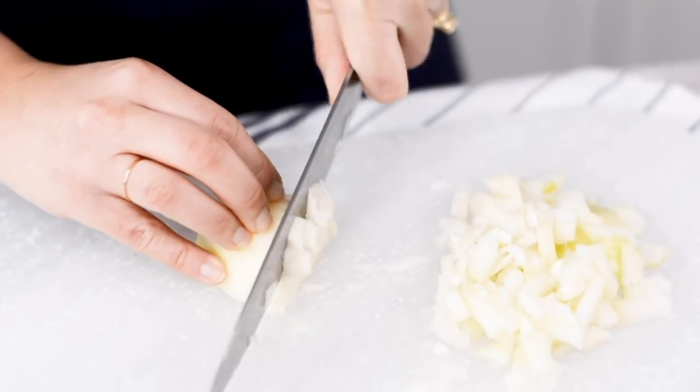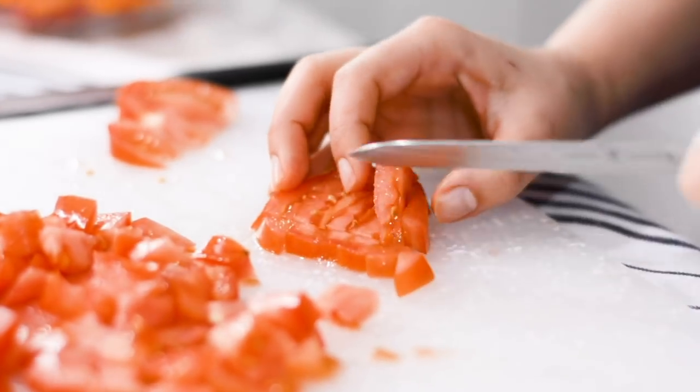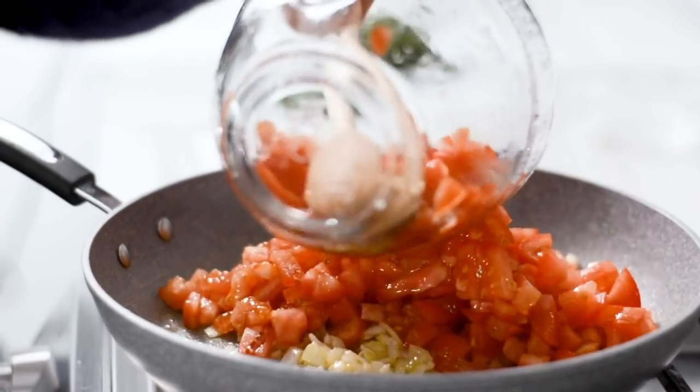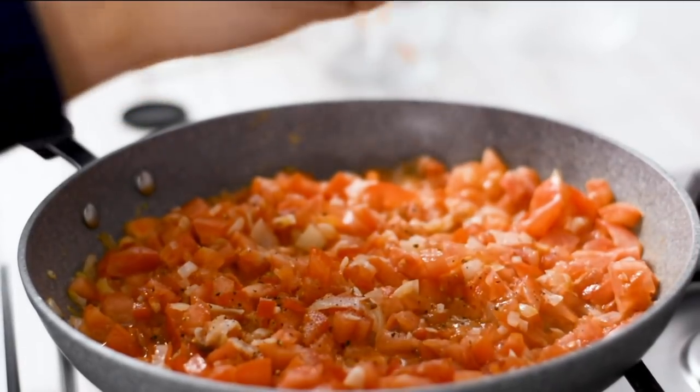First, dice up one onion, three garlic cloves and four tomatoes. Add to a hot pan with some olive oil, add salt and pepper to taste and let simmer.